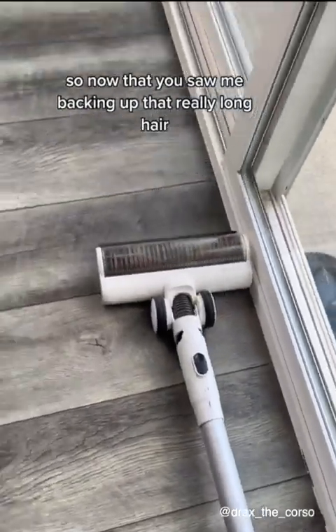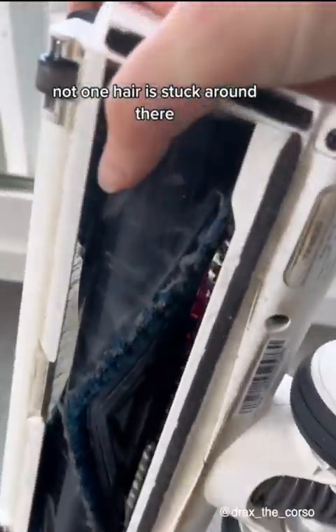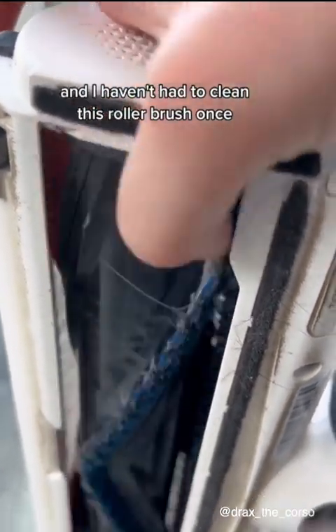Now that you saw me vacuum up that really long hair, let me show you this roller here — not one hair is stuck around it. I've been using this thing every single day and I haven't had to clean this roller brush once.